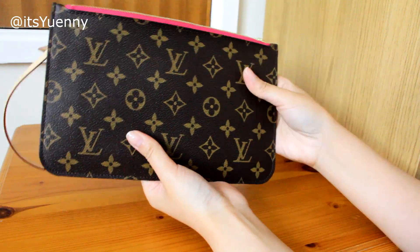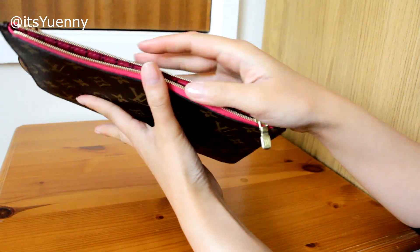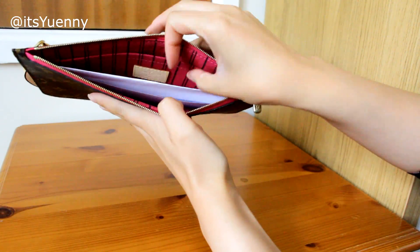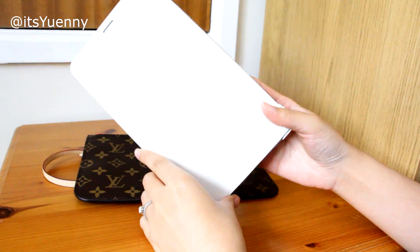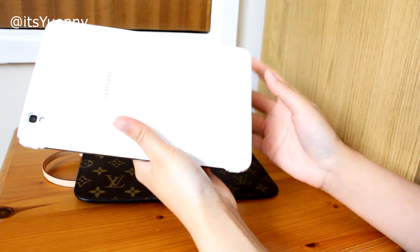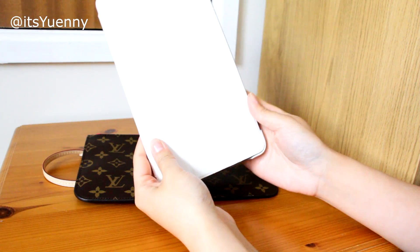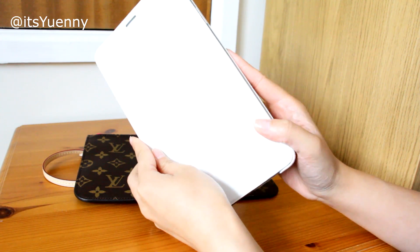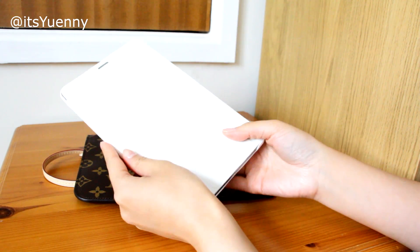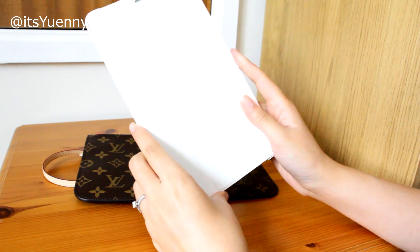So if you want to use this for documents, you'll have to fold the A4 piece of paper twice to fit into the pouch. Just to show you some other larger items — this is my tablet, the Samsung Galaxy Tab Pro, which I believe is the 8.2 inch, that I got from Hong Kong in 2014.